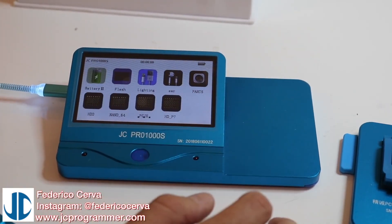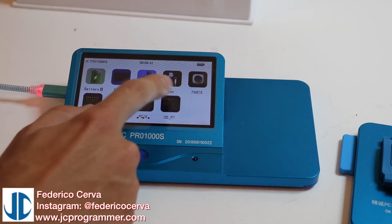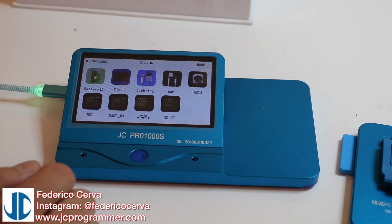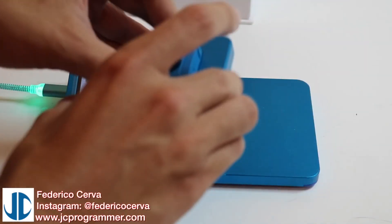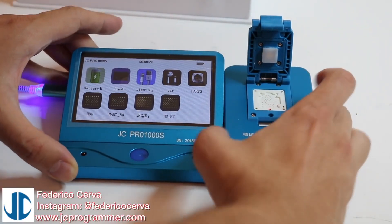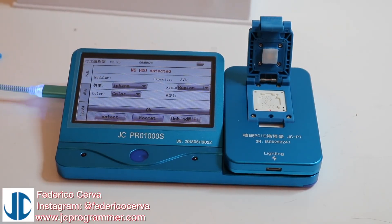So we have an interface here. You can see here we can test batteries, test earphone cables, lightning chargers to tell if they're original. There's a lot of stuff on here. This is the P7 - the latest one - and I believe it's actually cheaper than the older one. We connect it like that and it automatically picks up that this device is in here.